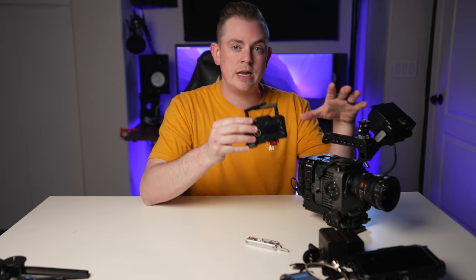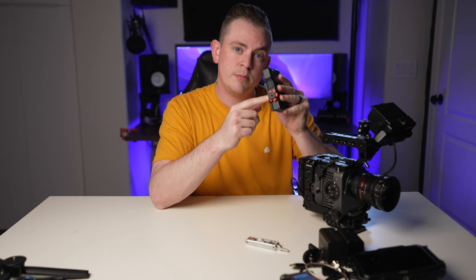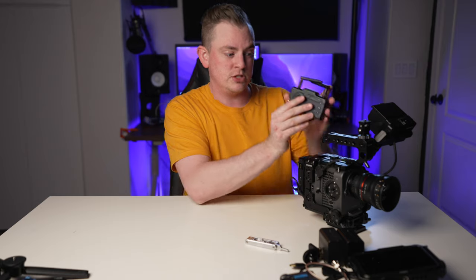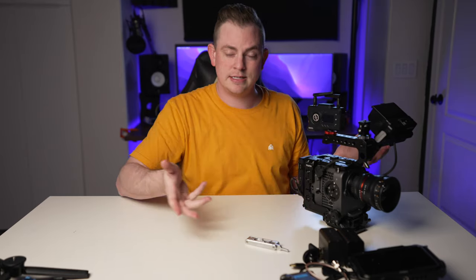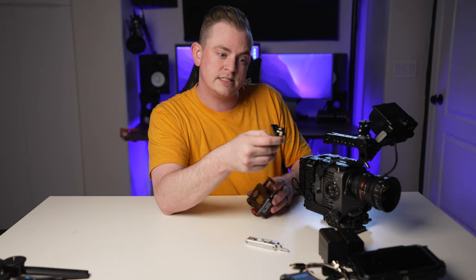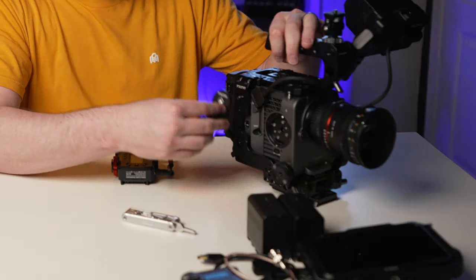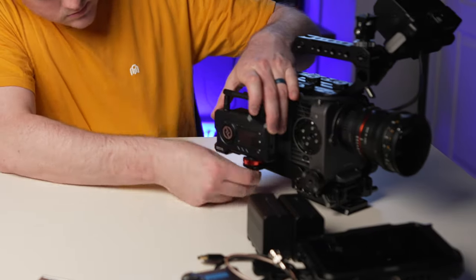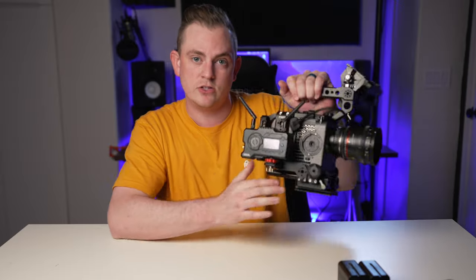You can mount the transmitter anywhere you want on your rig. It comes with a built-in cold shoe that also has a quarter-20 thread on the bottom, so it gives you a lot of options. You could just quickly throw it onto a cold shoe and tighten it down, but I'm actually going to use this little bracket that comes with the tilted cage for the FX6, which is built specifically for mounting wireless transmitters. You can see how nice, sleek, and compact that looks on the side of the rig.